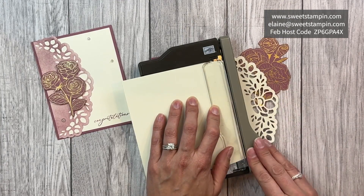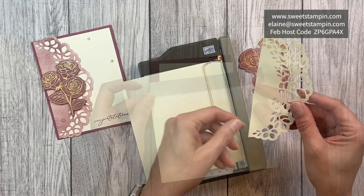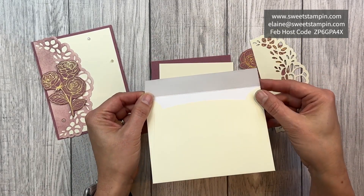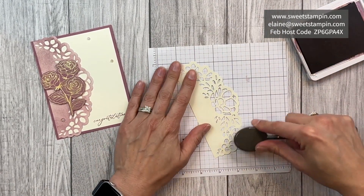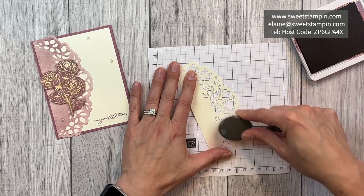I'm going to cut off the top of the envelope just to about that point, right beyond the last petal. You will still be able to use the envelope — you will just need to add some adhesive to the top. Now I'll just use some moody mauve ink to very gently add some color to the top of this envelope.